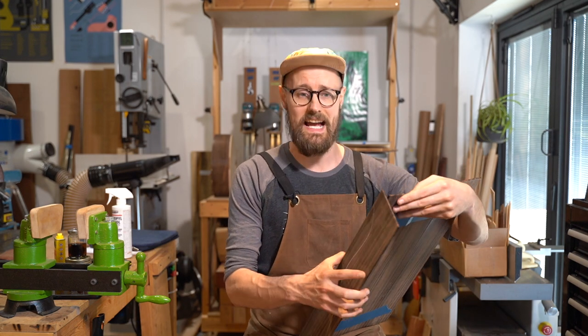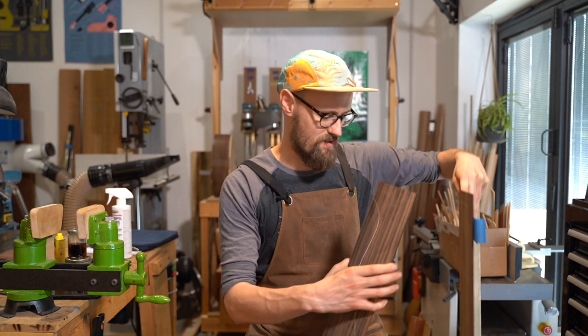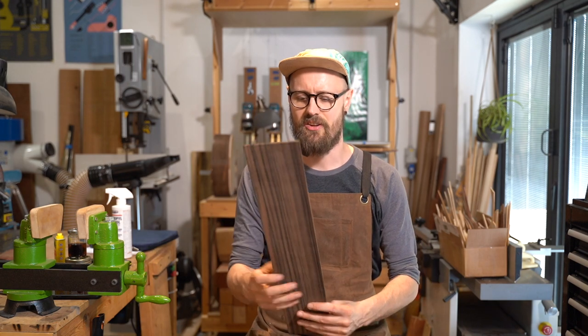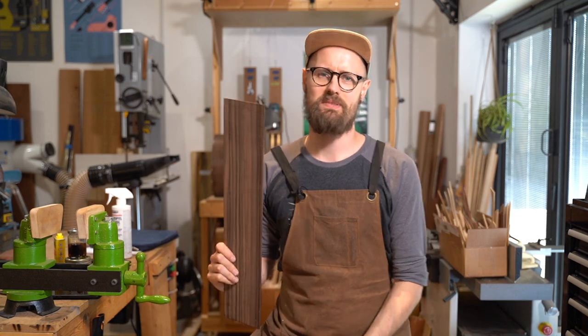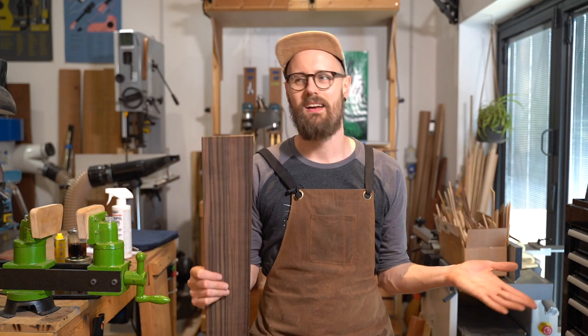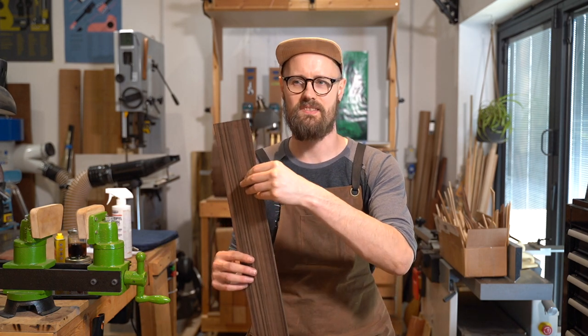I don't know if I completely agree with that, because at least in the way that I typically build, where the back is active, the Makassar Ebony definitely does offer something. And you can hear just by handling this wood that it does have a sound, albeit I'm not going to be able to give you a massively accurate representation of the tap tone. But to heck with it — I'm going to tap it anyway, and you can give it a listen and see what you think.